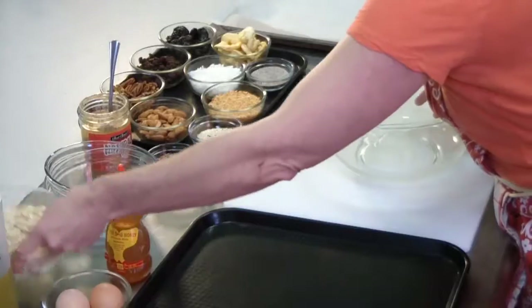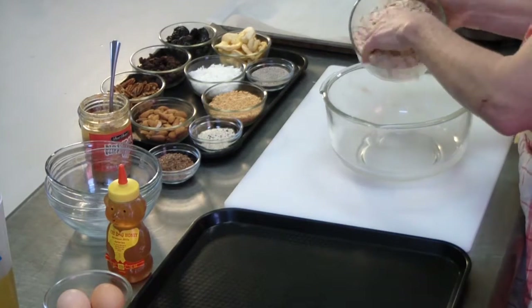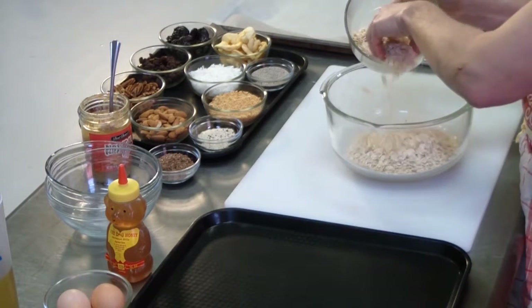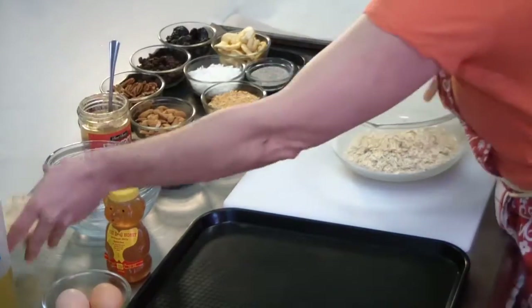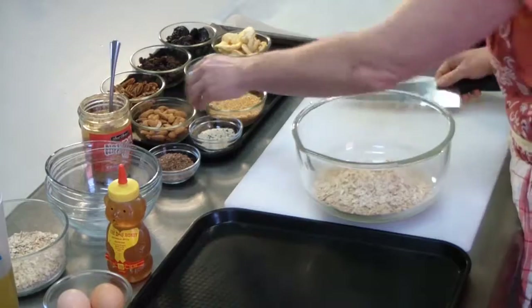First, you start with ordinary rolled oats. You can use either instant or regular rolled oats — these are the rolled oats. We want to have about one and a half cups of rolled oats. After that, you can add any kind of dried nuts and fruits that you'd like.